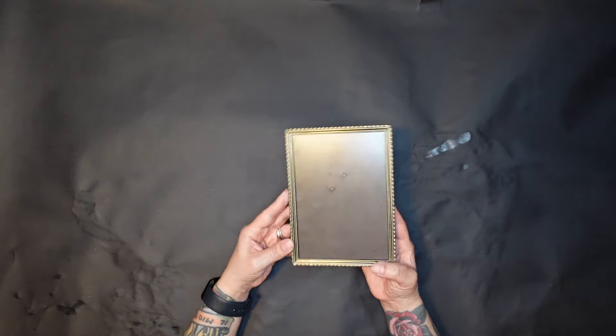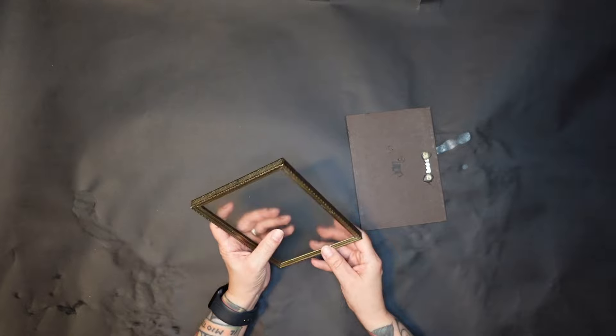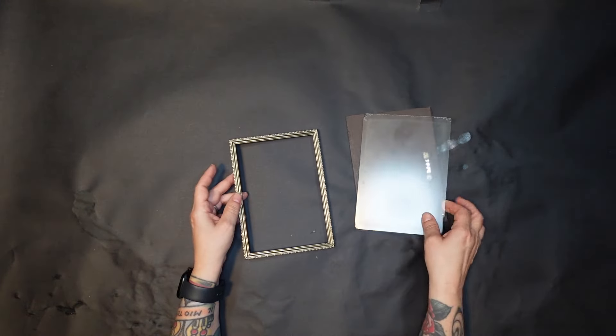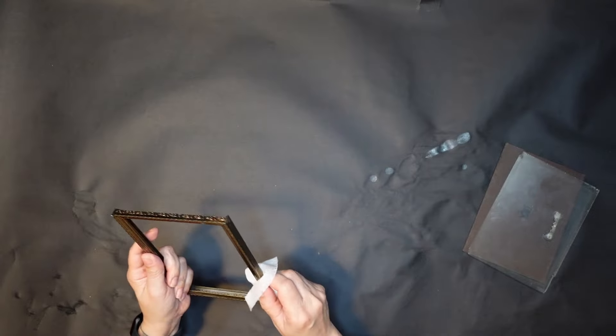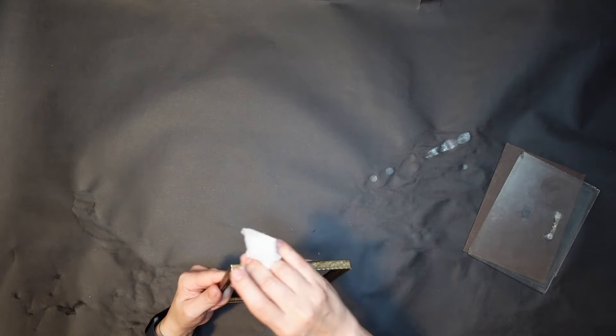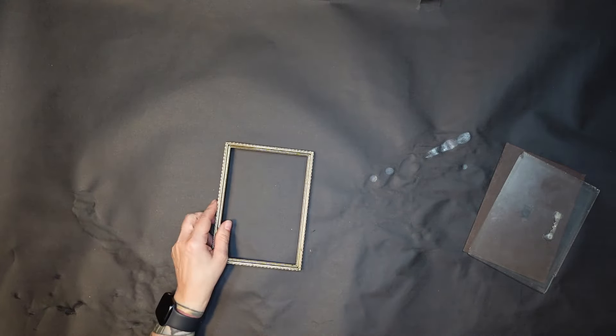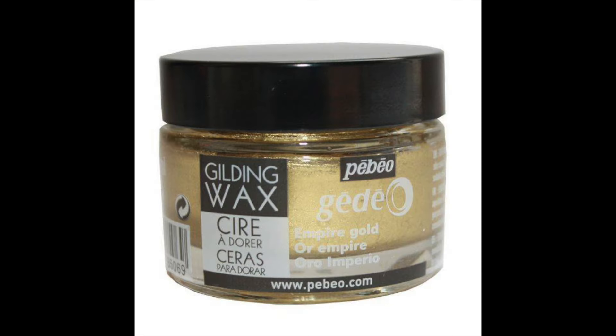Project one is just a little antique-style frame that I had in my stash. I wanted to make a little something — I have a collage-type wall in my hallway and I just wanted to kind of fill some space. So I thought I'd make something for myself, nothing special, just something kind of pretty to take up the space.